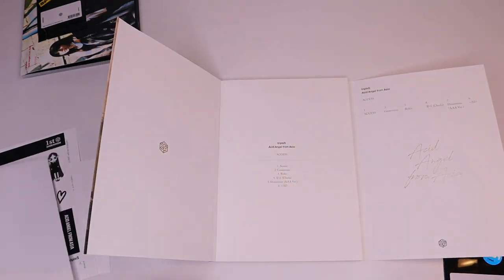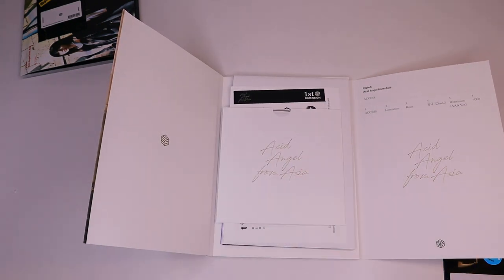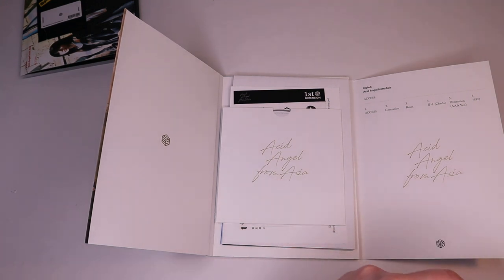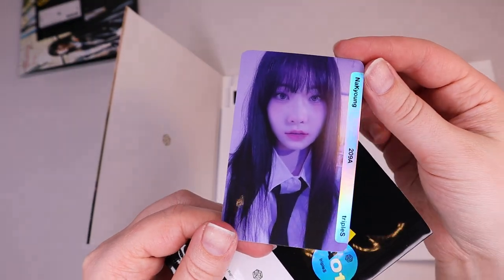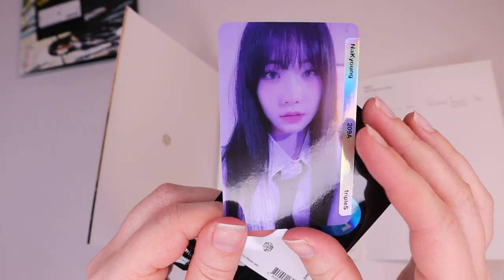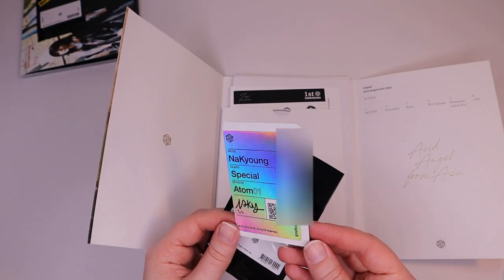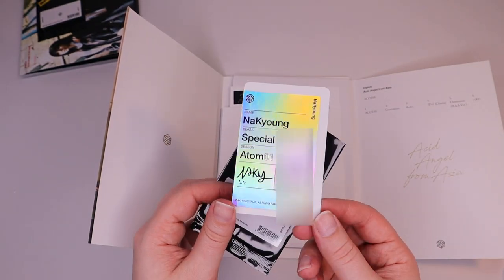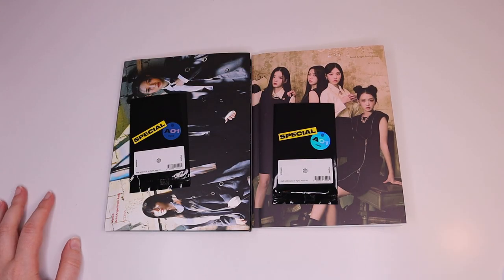I like this version the best, just from that quick flip through. I'm not going to try to rip this one open — I'll put it in this one. I've got Nahkyung again. Thank you guys for watching and I will see you in another video!